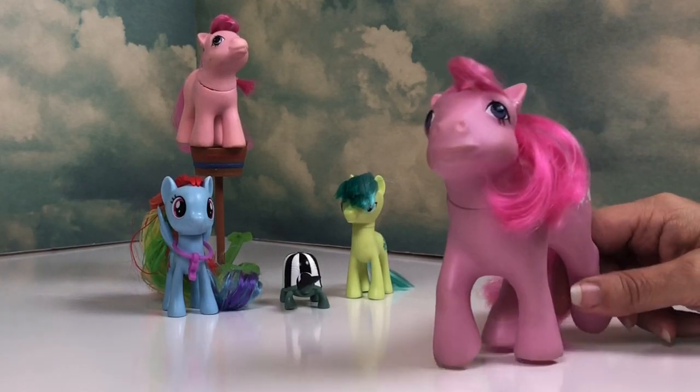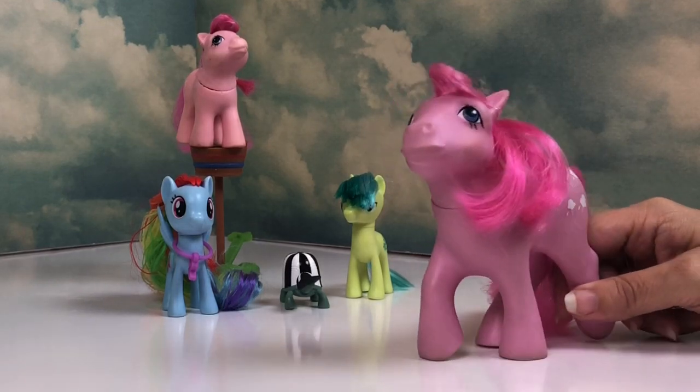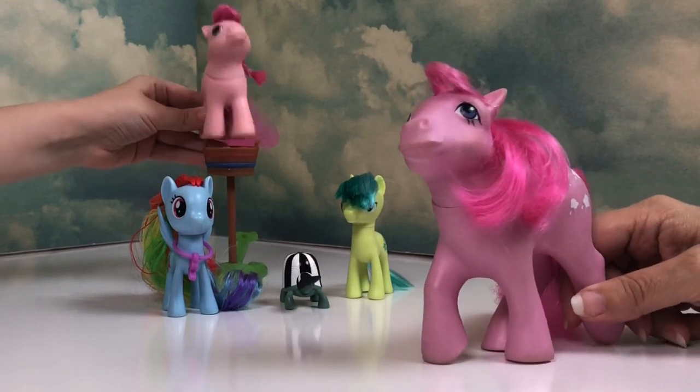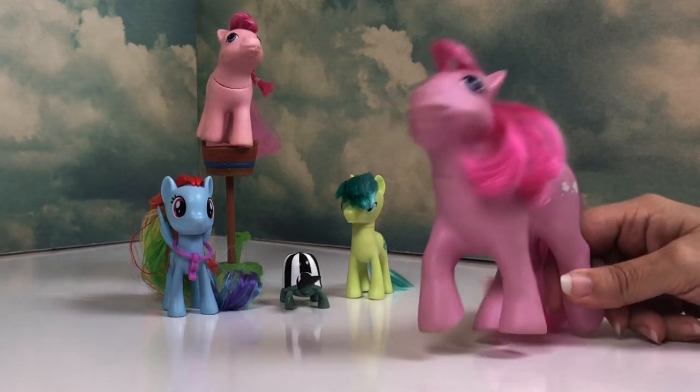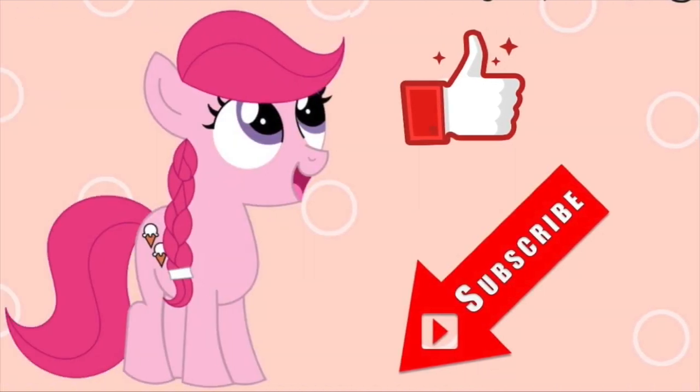Let us know in the comments below what your favorite part of the set is, and if you have it. See you next time — bye everypony! Please click like and subscribe. Thank you for joining our pony family!